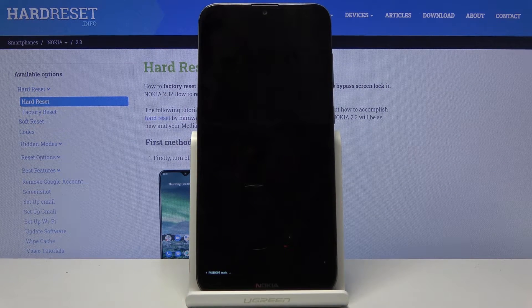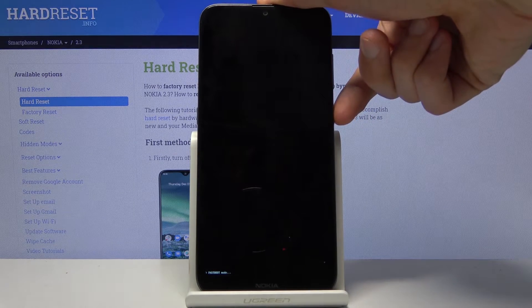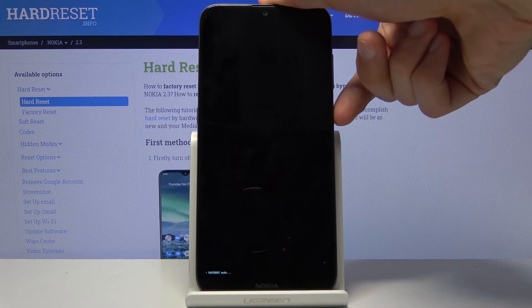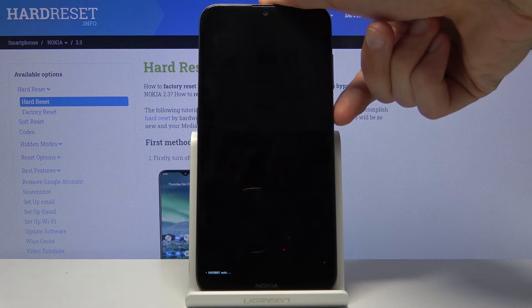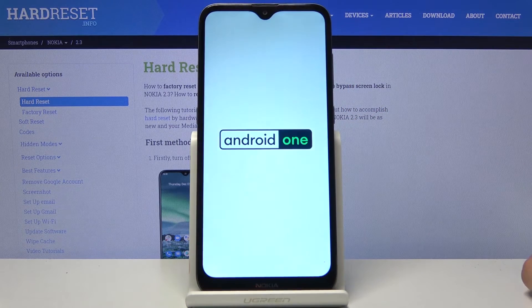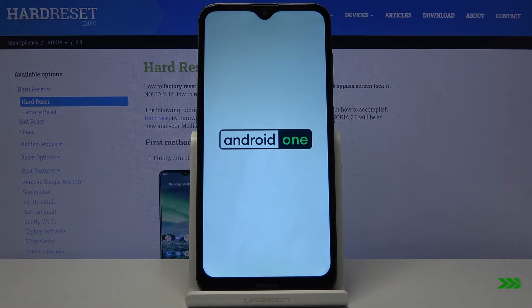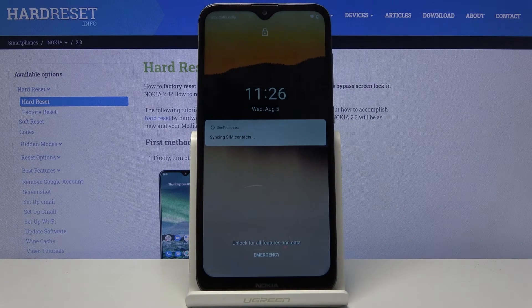So that is how you access this. To leave it, all you need to do is hold the power key until you see fastboot mode disappear from the screen. And as you can see now it's gone, and the device automatically reboots and we're now back in Android.